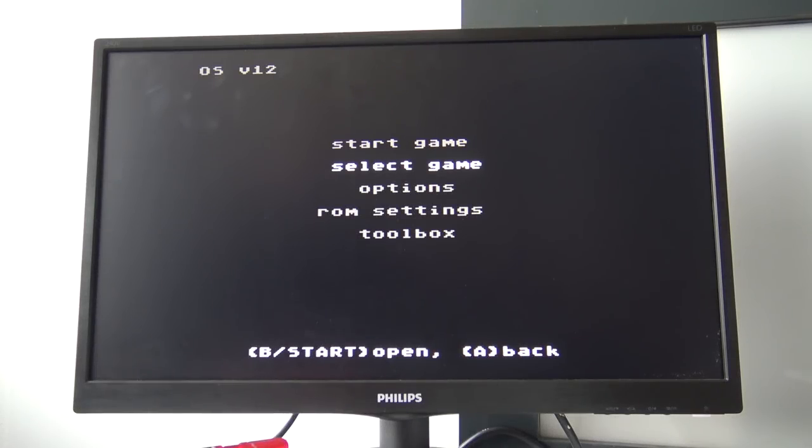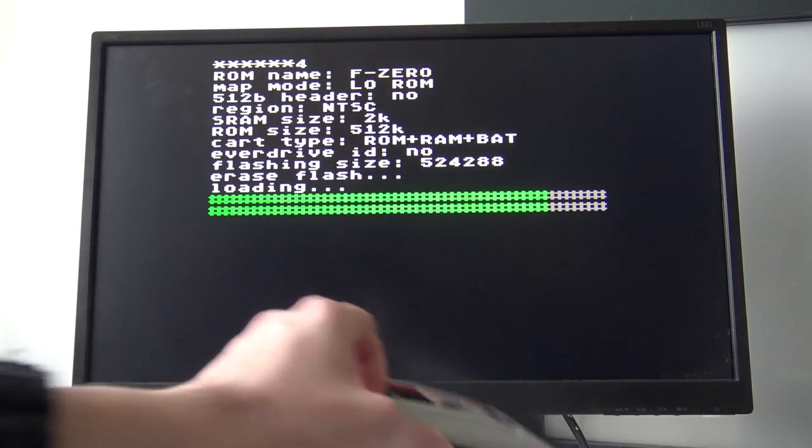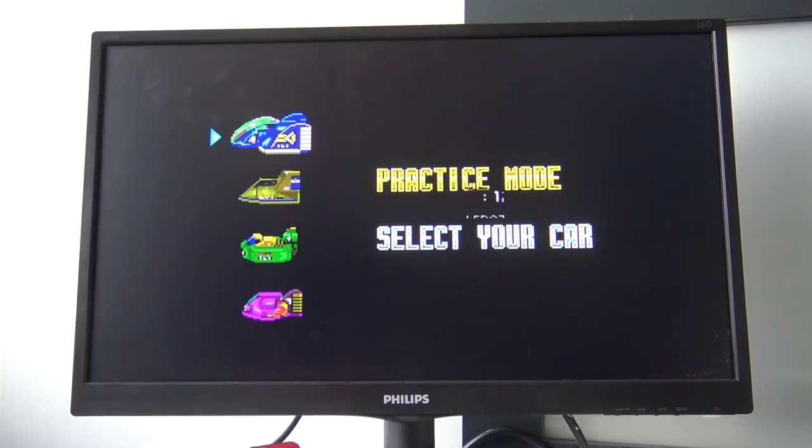I've set up the Everdrive so that every time you press the reset button, it doesn't reset the game — it resets the Everdrive, so you go back to the main menu. I think that is very convenient. Now let's load up another game. I've chosen Psy-O-Blade — a 512KB file — and you can see it is almost instant boot because it is such a small file. And it works like a charm. Let's choose my favorite stage — the Big Blue.